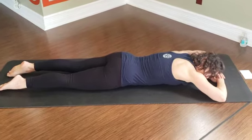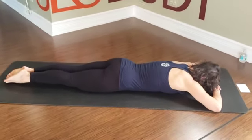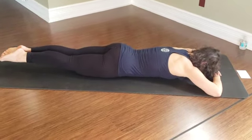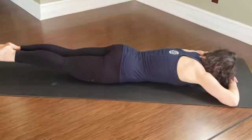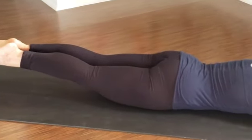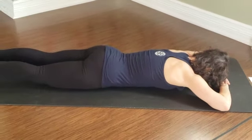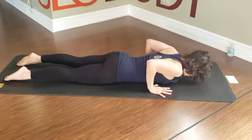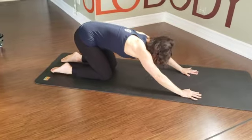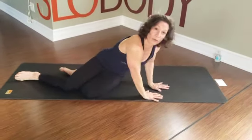We'll take it one more time. Big breath in — exhale, engage the rear end. Squeeze the inner thighs, lift above the knees, toes reach back. Easy shoulders. Five, four, three, two, and one. Lowering down. Hands will shift back — you can take a quick child's pose here. And we're going to flip back over onto our back.